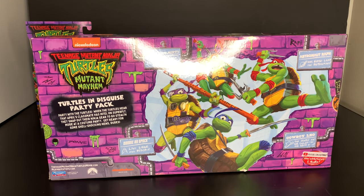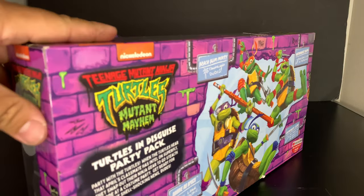On the back we get our logo and a little bio: 'Turtles in Disguise Party Pack — party with the turtles! When the turtles hear that April's classmate has intel on Superfly, they swap out their ninja gear to go stealth mode at a costume party. Get ready for some shell-shocking news, dudes!' Beach Bum Mikey: 'Cowabunga dudes!' Astronaut Raf: 'One giant leap for mutant kind!' Cowboy Leo: 'This sewer ain't big enough for both of us!' Donny S. Spock: 'Live long and prosper.' Nice!